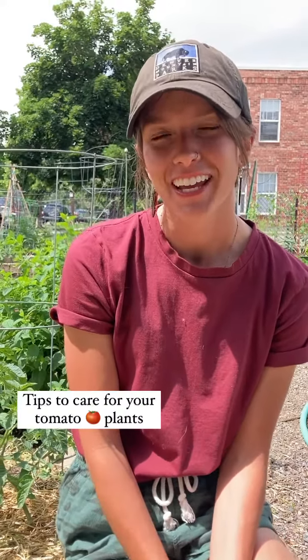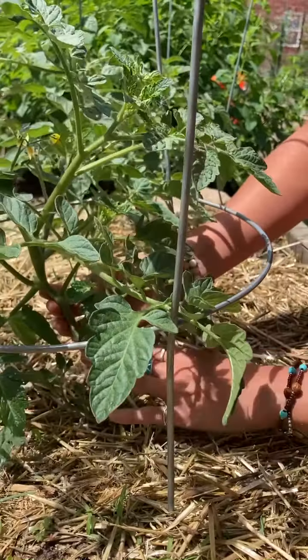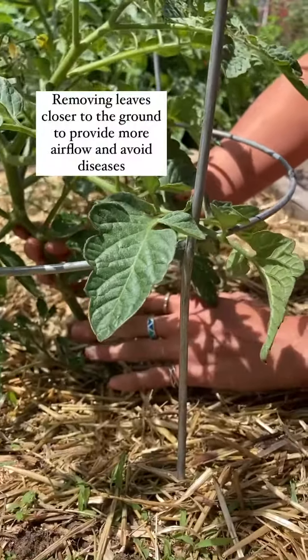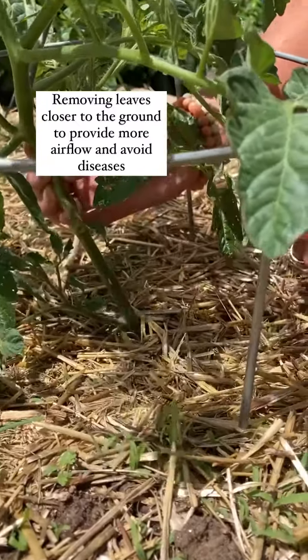Hi, I'm Taylor with Doug, and today we're going to be talking about maintaining and pruning tomato plants. Looking down here below this plant, we definitely want more airflow, so there's a few of these little branches that we're going to take off.